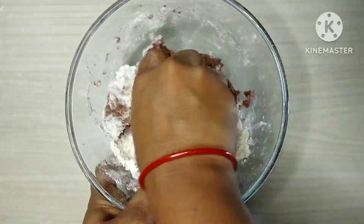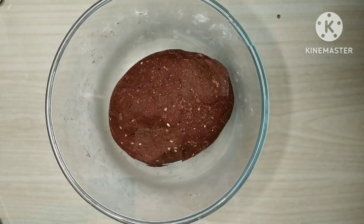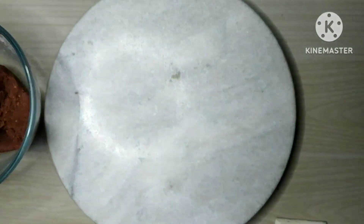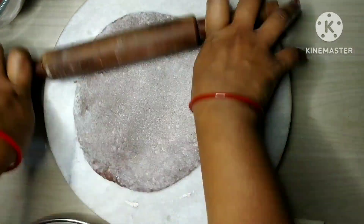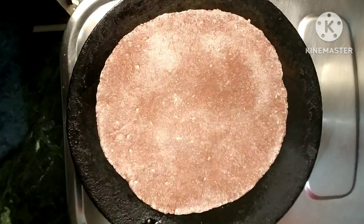Mix it with the dough and let it rest for 10 minutes. Now we will make parathas from the dough.